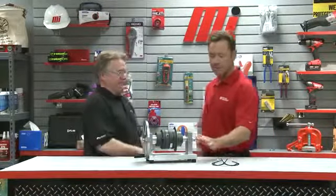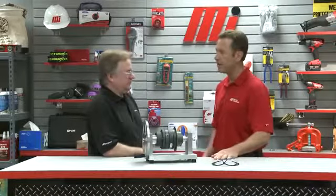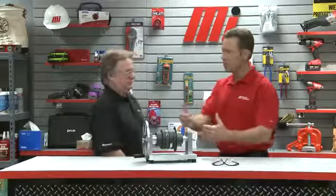Thank you for having me. I'm excited about the demo that we have here today. But first, tell us about the function of the torque limiter and then we'll see what you got for us.